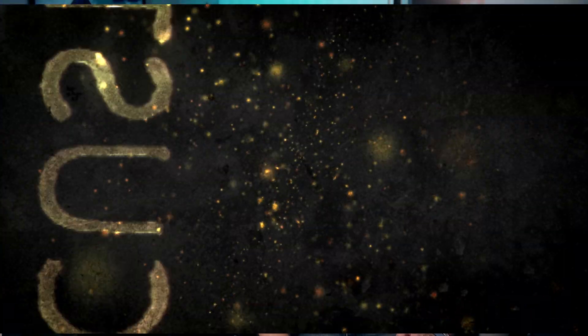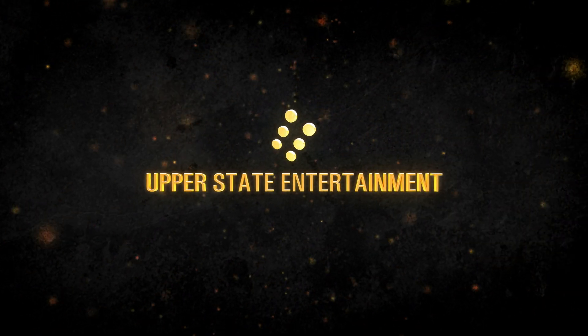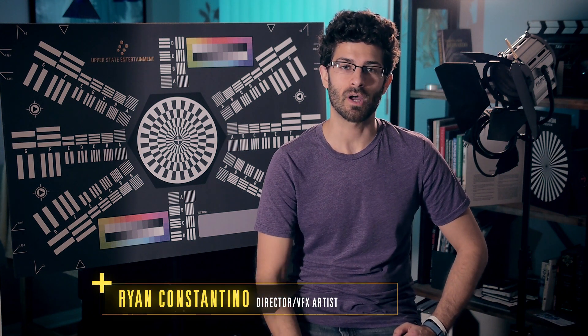If you're looking for a new method to do green screen compositing, I've got a secret recipe for you that'll change the way you do things. What's up filmmakers and VFX artists of YouTube — Ryan Constantino here with Upper State Entertainment. Today I want to share with you my secret recipe that I use to do green screen compositing and color keying in After Effects.